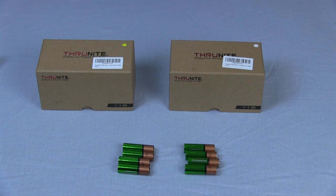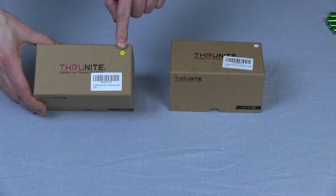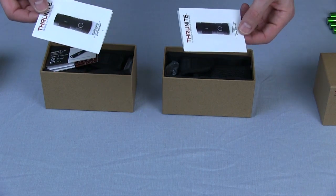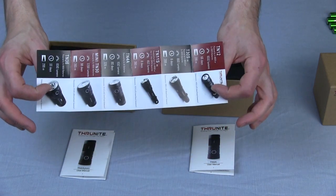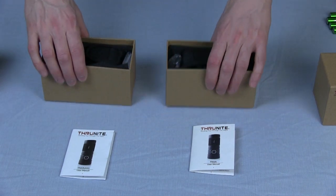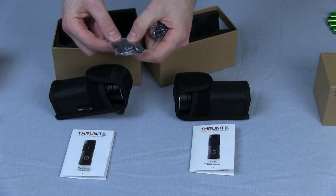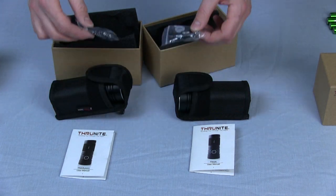Let's have a look at what's inside the box. I've got both versions here — the neutral white, which has a yellow sticker on the box, and the cool white, which has a white sticker on the box. Both of them come with the little instruction book that has the specifications in, and the leaflet about all the other flashlights in the range. Both also come with spare O-rings, the spare rubber switch cover, and a lanyard so you can put it around your wrist.